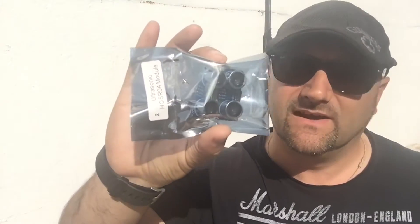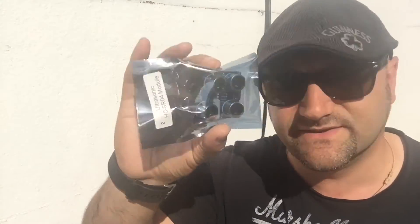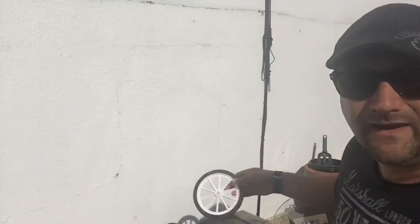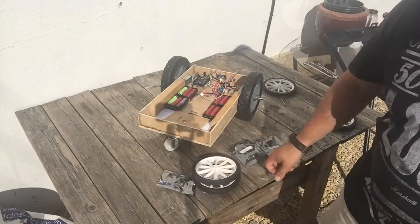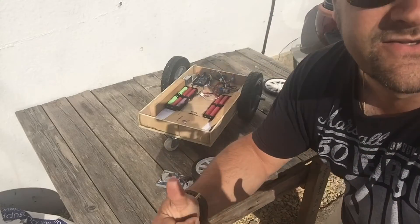We're back by popular demand with the lawnmower project where having fun is number one priority. We've bought a few extras — some extra ultrasonic sensors — and also the wheels for the system were too heavy last time round, so we've got some slightly lighter weight wheels. The plan is to get some of this fixed onto the device.